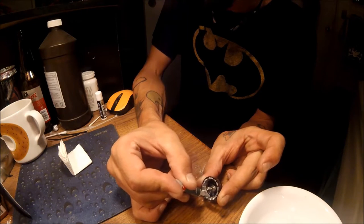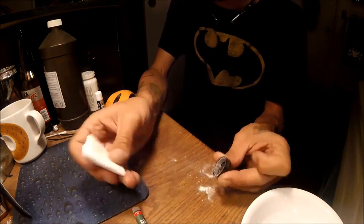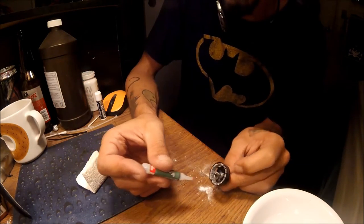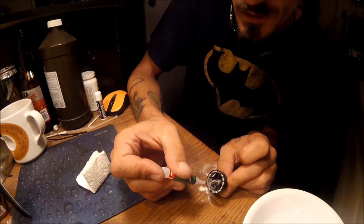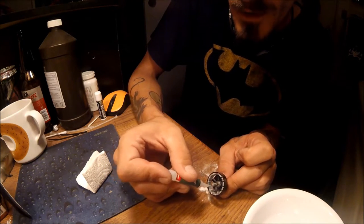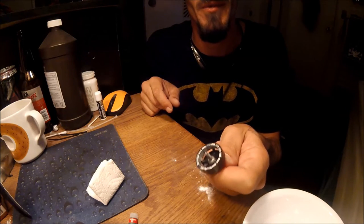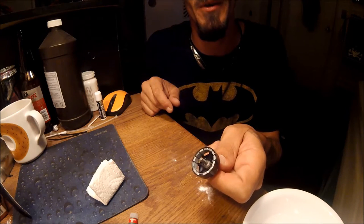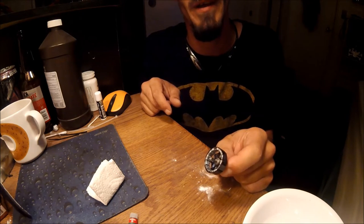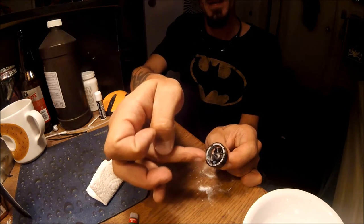Don't worry about getting too messy, but try to keep it somewhat clean, then use your paper towel. Very carefully — I don't want to be the guy that gets sued because you stuck your fingers to a motor — so take your time. That's that. Now I'm gonna let this sit and dry for a little bit, and then I'm gonna do the other side a little bit over here, doing the same count on this side to try and counterbalance what we just did.